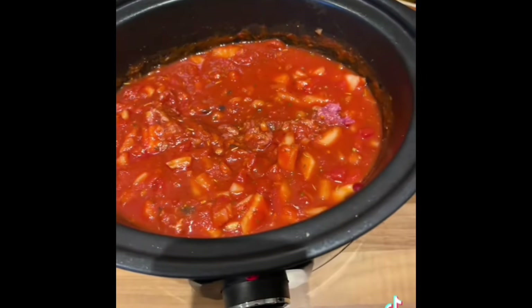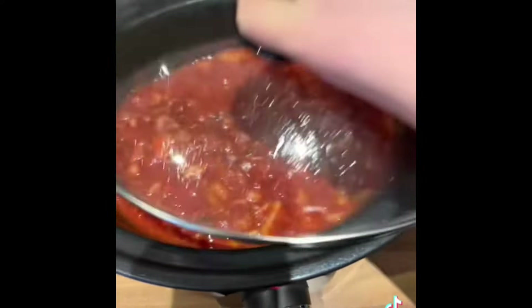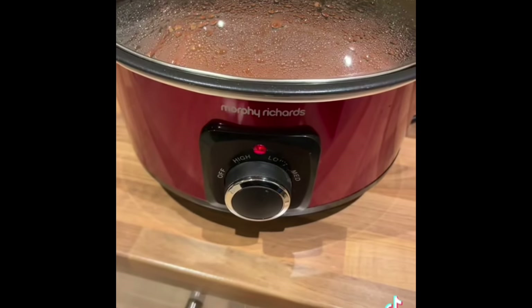You're going to give that a really good mix up. I would actually separate your beef and mash it down a little bit at this stage, because I did have to chop it up a little bit later. I left that on medium for four hours.